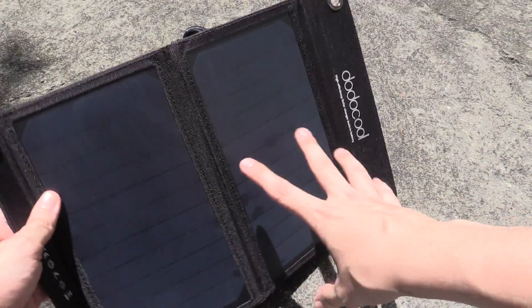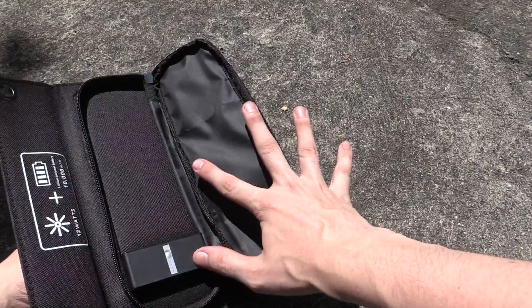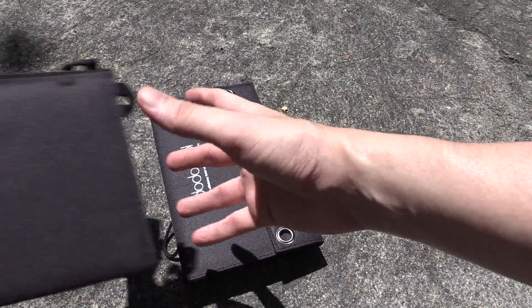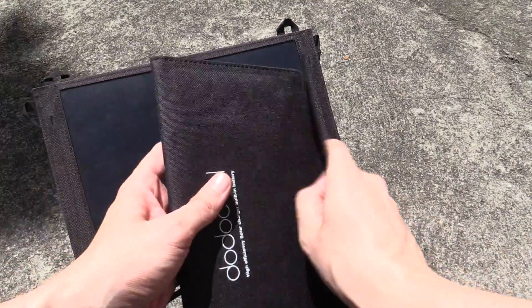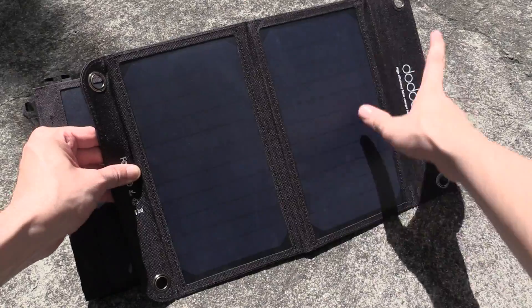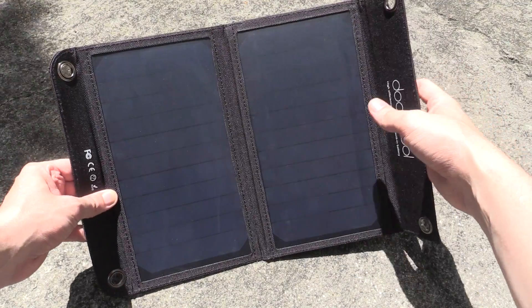Very impressive. Unfortunately there's no way for me to verify if these are really 12 watts worth of solar panels, because the power goes straight into the power bank and you can't draw it out directly, so I can't verify that claim. However, this one from Portapau is 11 watts and basically the same size. These panels are a little bit bigger than the 11-watt one, so in theory it should be possible that this really is 12 watts.